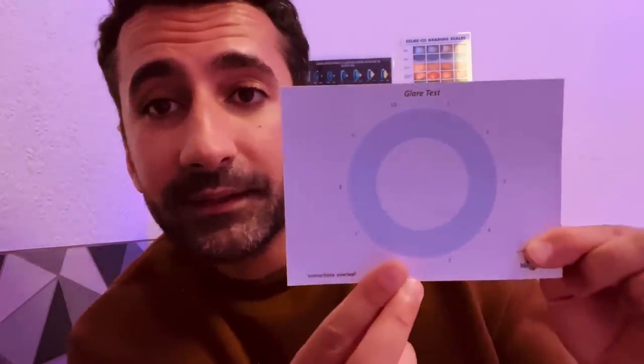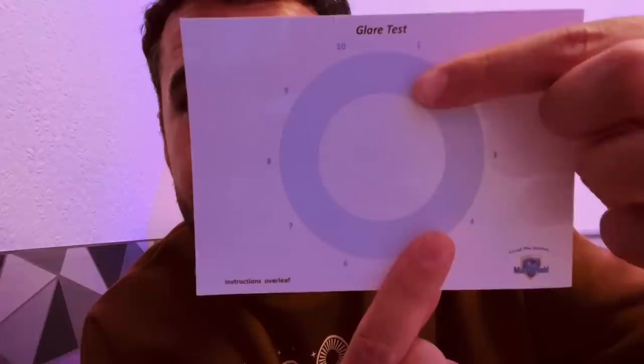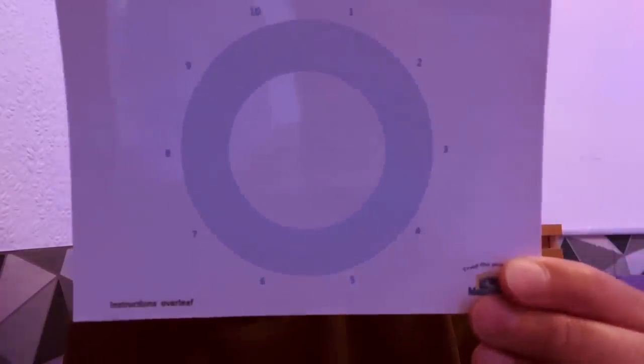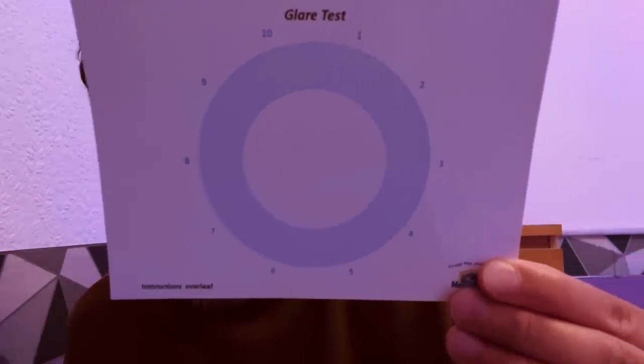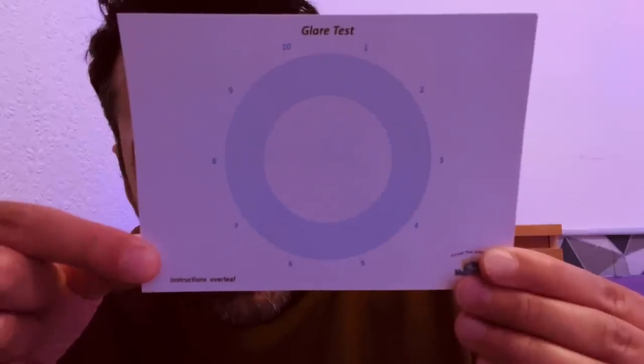Okay, let's move on to what we call an ocular glare test. We have a wheel here, and there are ten digits. Next to each digit is a shape. Your job is to tell me what shape you see next to each digit. Starting at number one, I'm going to try and get all the way to ten. I'll place this here for you — try to eliminate any glare. Starting at one, tell me the shape you see next to each number please.